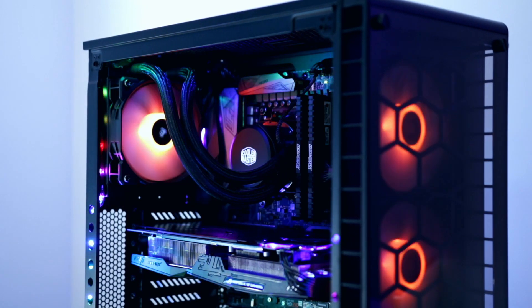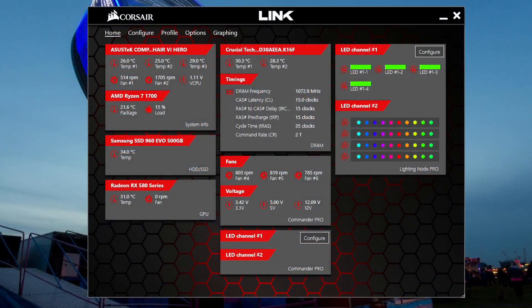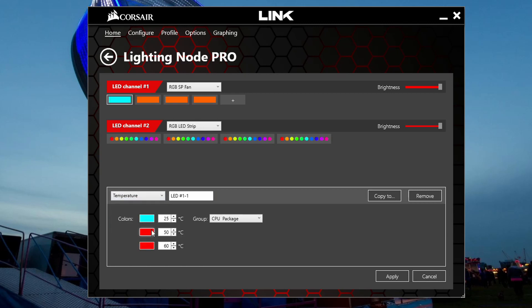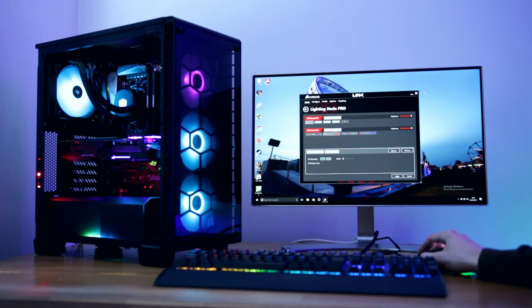You control everything with the Corsair Link software, and this is actually a really nice bit of software now. It really didn't work well at launch and when Windows 10 launched it didn't work at all, but the current version with all the statistics and options for changing things is a useful bit of kit. Controlling the lighting is done across two channels - on both the Lighting Node Pro and Commander Pro you've got two RGB channels and can connect up to four strips per channel, or six fans per channel.